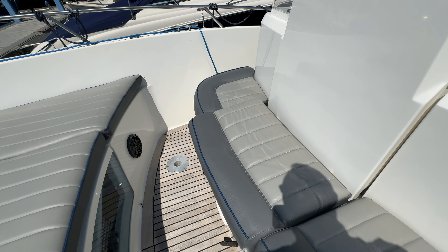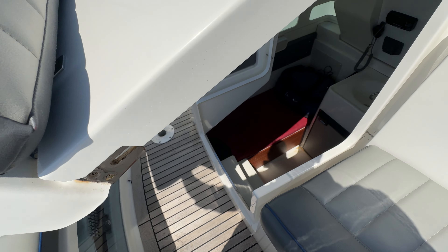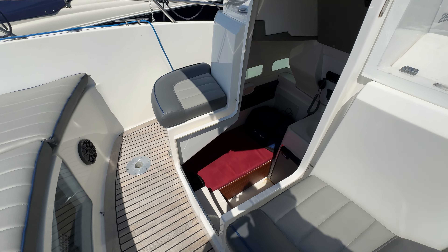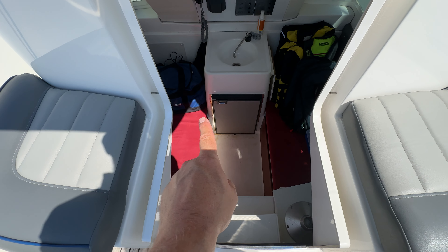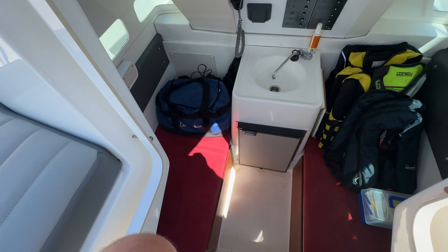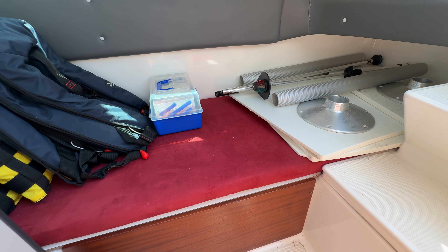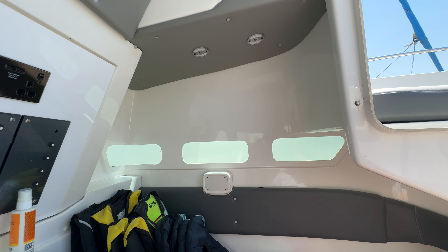For the interior, we unlock it, lift it up — the companionway rises right up out of the way on gas struts, so no clonking of heads. It's just a single step over and a couple of steps down. On the left-hand side there's a berth, on the right-hand side a berth, and in the middle a fridge and a sink. Sitting down on the starboard side — the berths are plenty long enough, not hugely wide but certainly not narrow. There's cushioning around the sides, and looking up, the windows let in light with good headroom and good headlining.